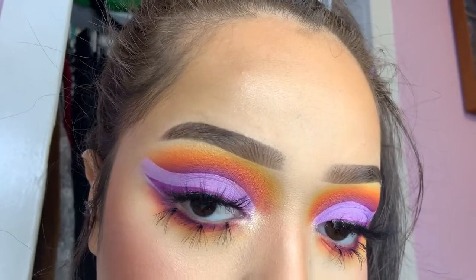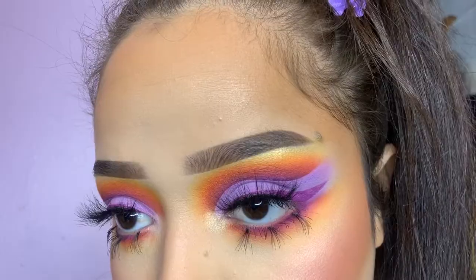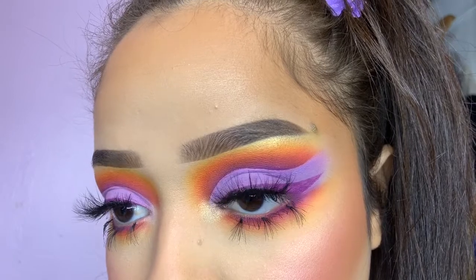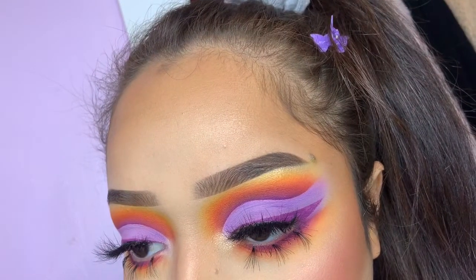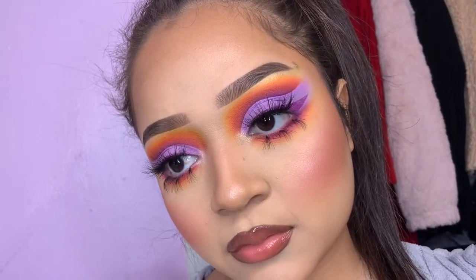I really hope you guys love this look — I'm absolutely in love with it. If you have any other questions, just comment down below. I did post this on my Instagram and Twitter, and I'll add those in my description. Hope you guys have a good day! Bye!